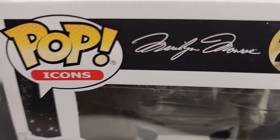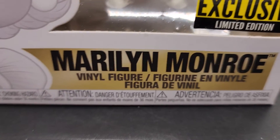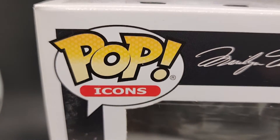Thanks for checking out the video. This is Pop Icons Marilyn Monroe number 24, a black and white figure. This is the Entertainment Earth exclusive limited edition. When you buy it from us, you're going to see exactly what you're going to get — this is the exact pop that you're going to receive.